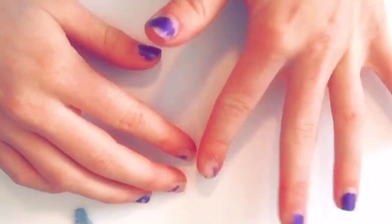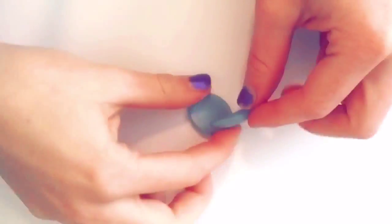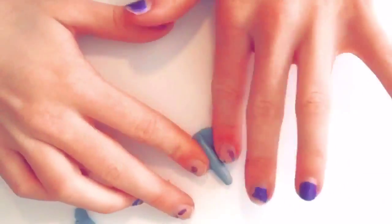Now take a little snake of silver clay and flatten it out to a kind of rectangle shape. Once you get the rectangle shape, you're going to want to pinch one end so that it is lower than the other parts and place it right in the middle of your flattened out circle.